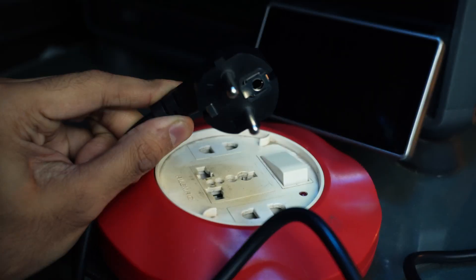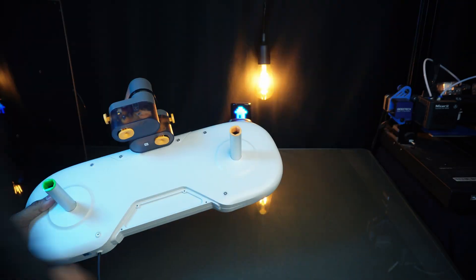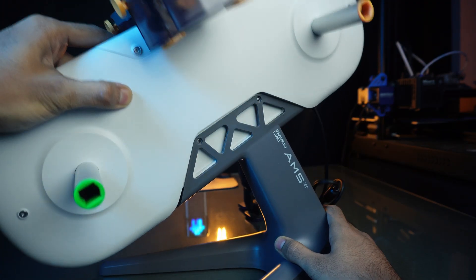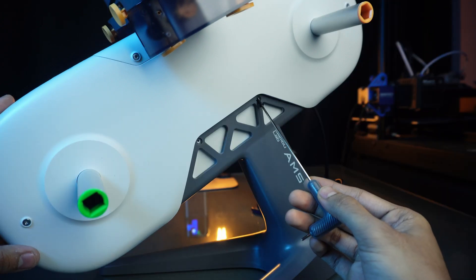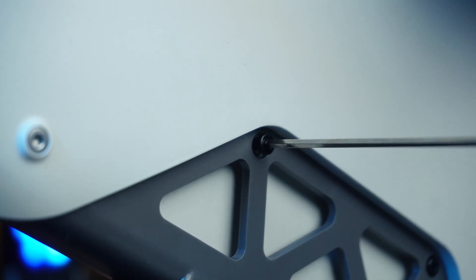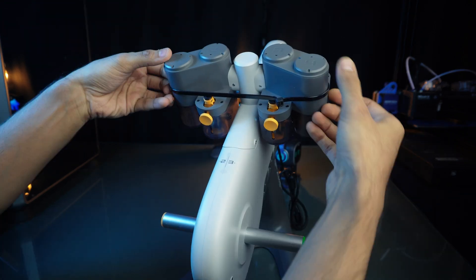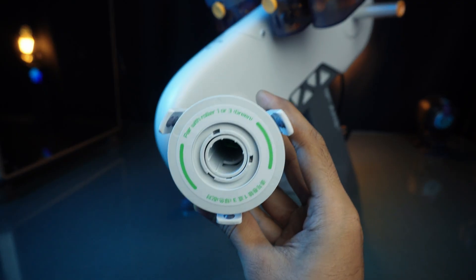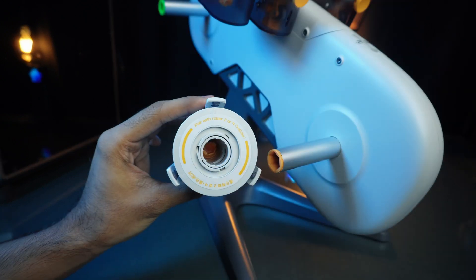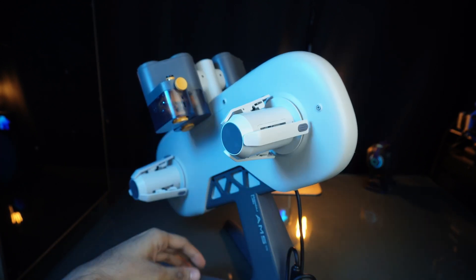To avoid serious damage, we need to do some steps before turning on the printer. Firstly, we will prepare our AMS system. Let's attach the bottom stand to it with the given screws. To install the rotary spool holders, we have different color codes like green and yellow, so let's attach them as per the code. AMS is ready.